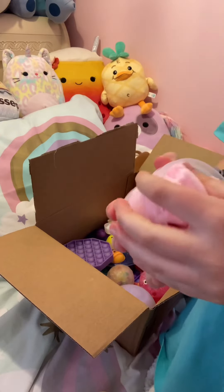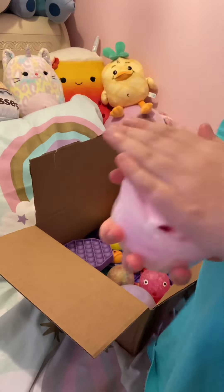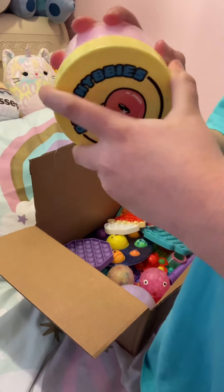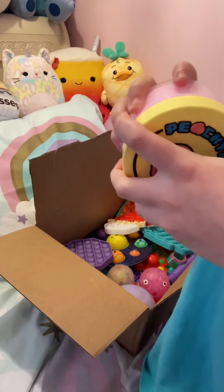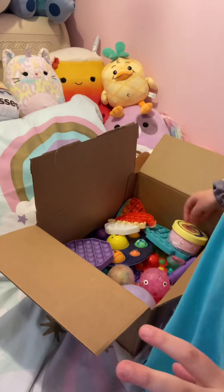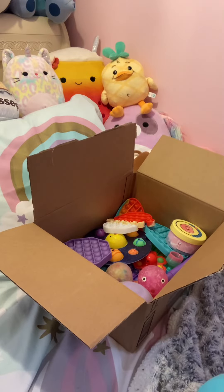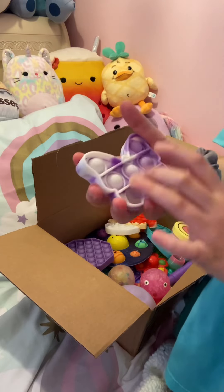I would never actually sell other people's slimes or fidgets — I would never do that. So I don't usually pack orders and I don't have a profit or anything. But here they got this strawberry cow slime — put that right in there. And they got something from the mini pop trends: a butterfly, which is a really good one to pick.